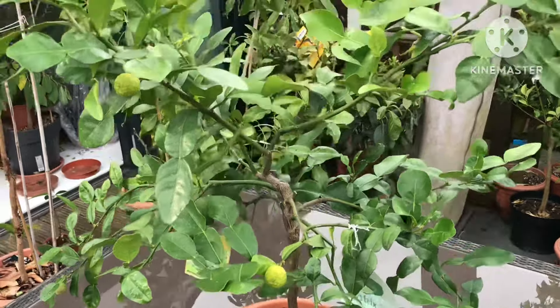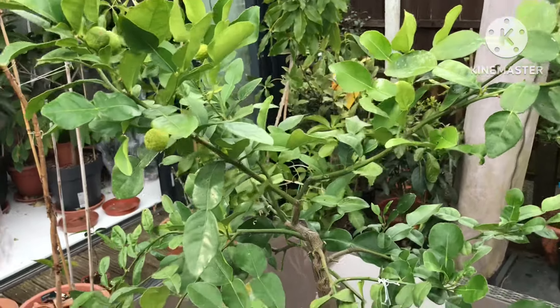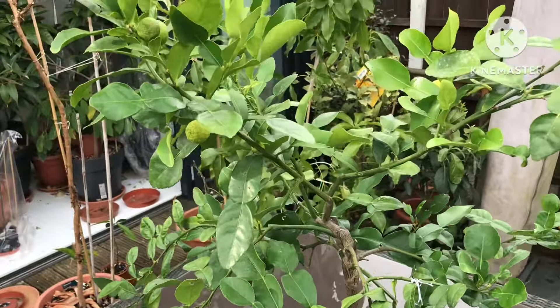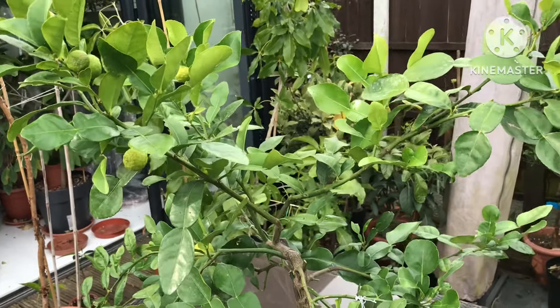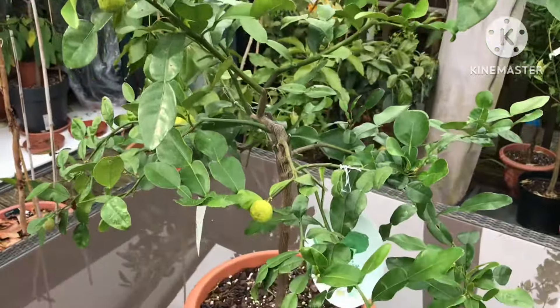Hello everyone, it's Brett here, Lionheart84. I've been moving a couple of citrus out of the summer house today, mainly so I can get access to the ones at the back, and also so I can get the lawnmower out because the grass is about a foot long in places.